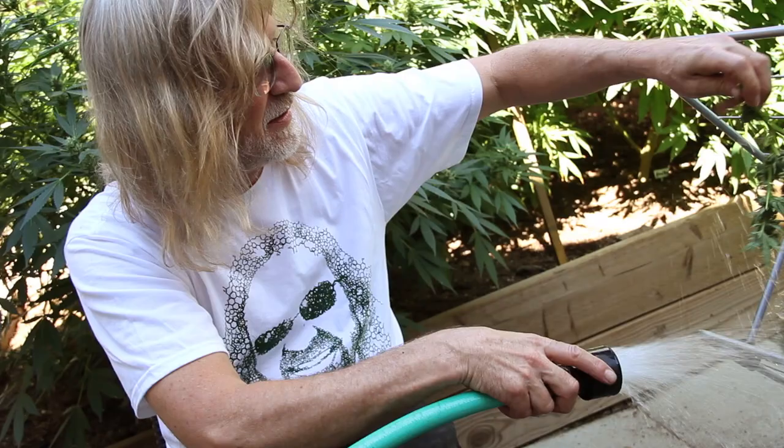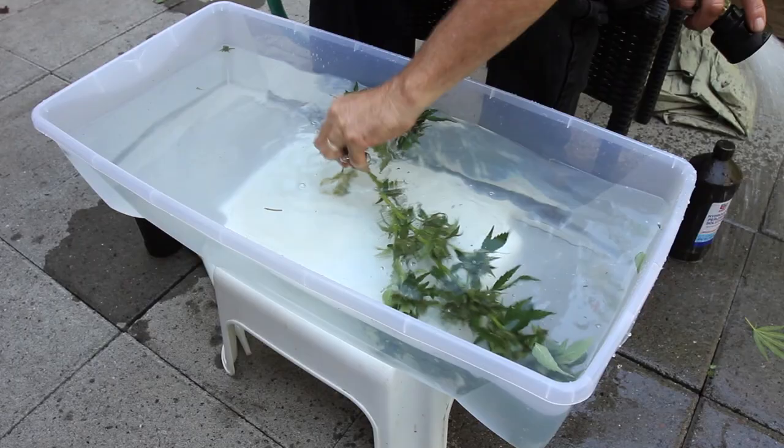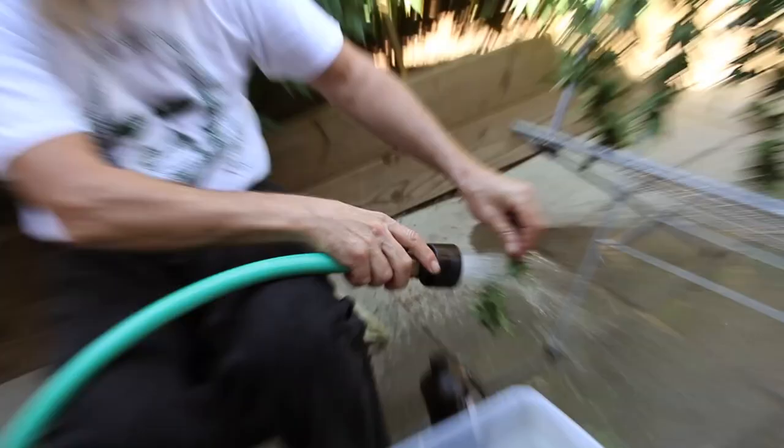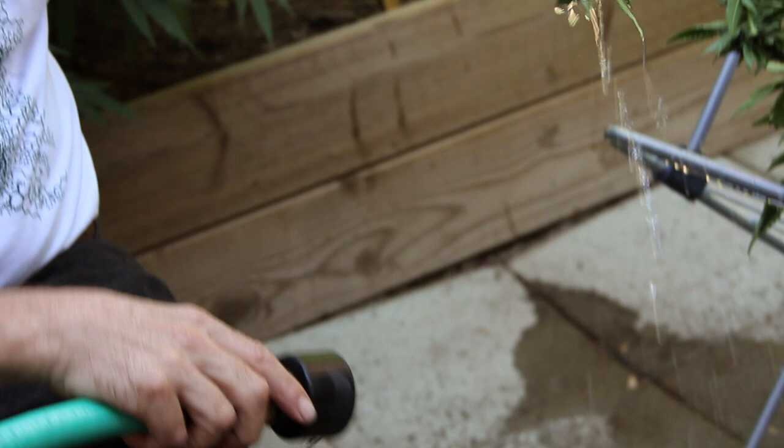Nice and supple. I take each branch out, rinse it, and hang it up. Once they're all done, these are ready for the fan. I've got to turn the fan on to get rid of most of that water quickly. I want the water on the outside gone, leaving just the moisture inside the plant, within the leaves.